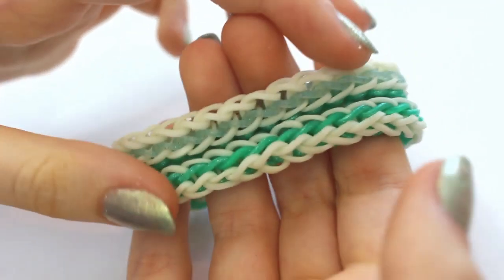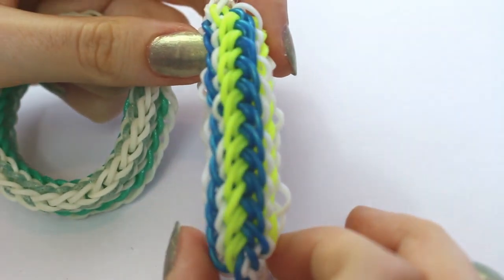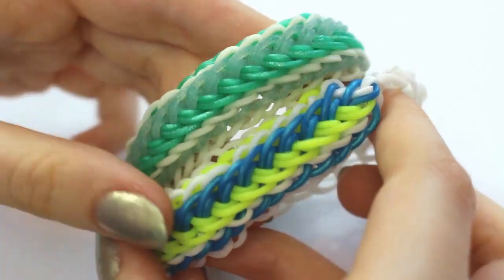This is what the other side looks like if you're interested, and this is the one I made in the video. It's really pretty, so I guess let's just go on into the video.